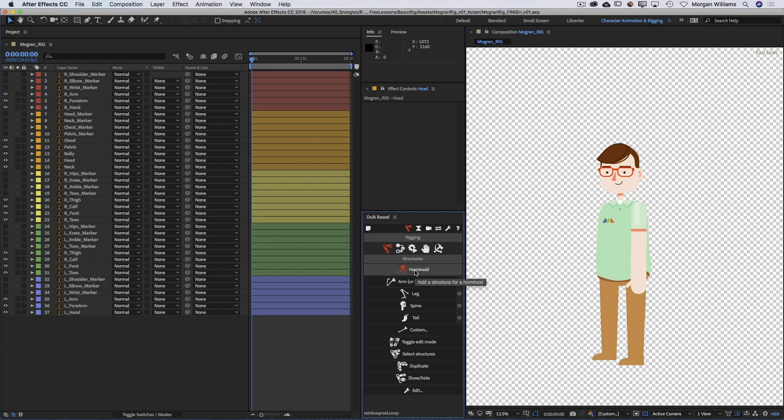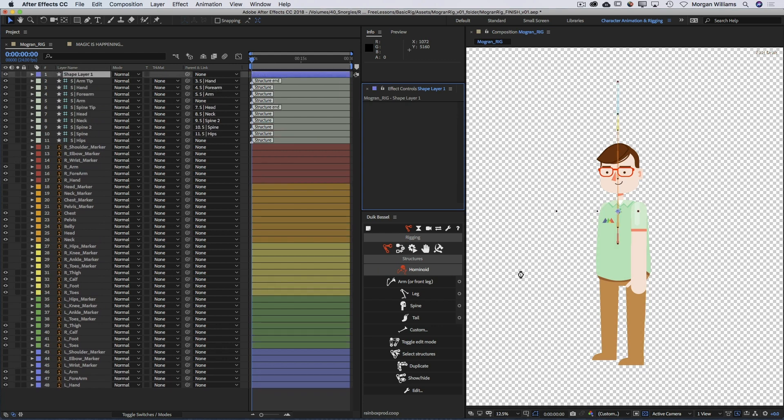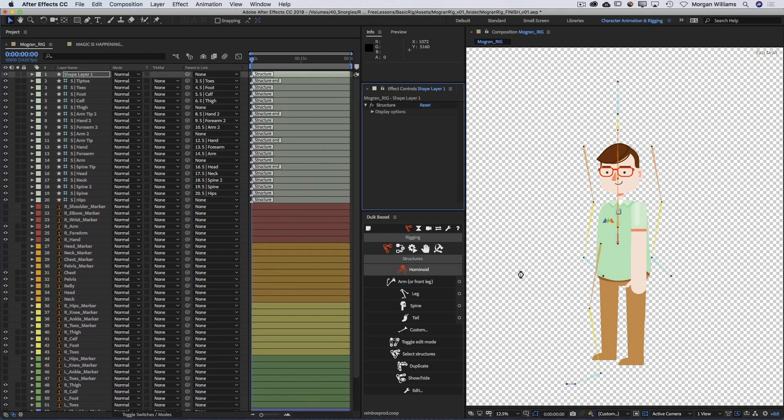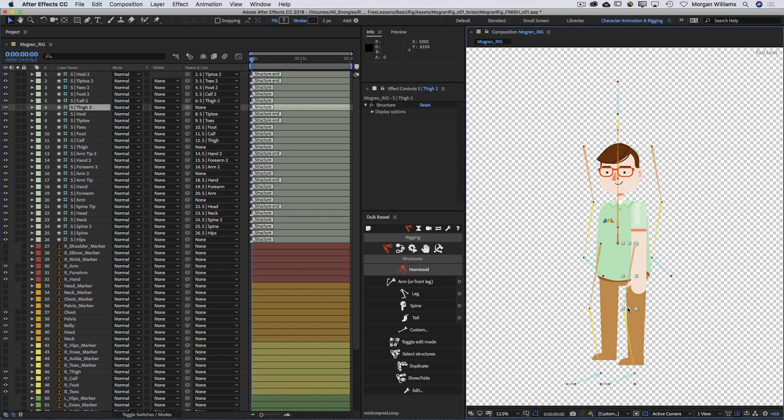Let's go ahead and click Hominoid - you'll need to be a little patient as Duik Basil creates the structure. You can see our simple skeletal structure here with two arms, two legs, and a spinal column right through the middle.